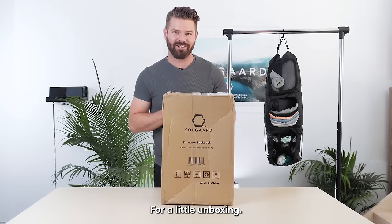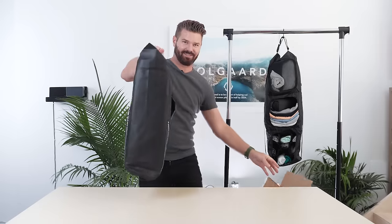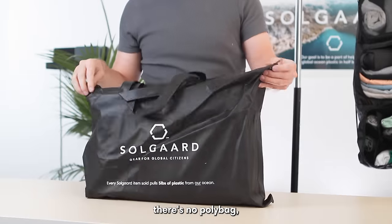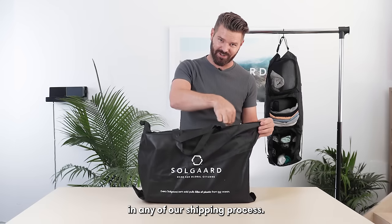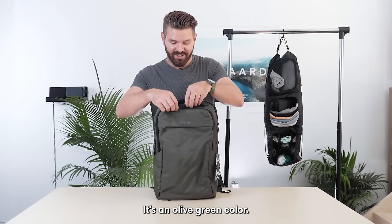Let's take a look at what it looks like for a little unboxing. One of the first things you'll notice is there's no poly bag — there's no single-use plastic in any of our shipping process. This is the Granada Green Endeavor; it's an olive green color.